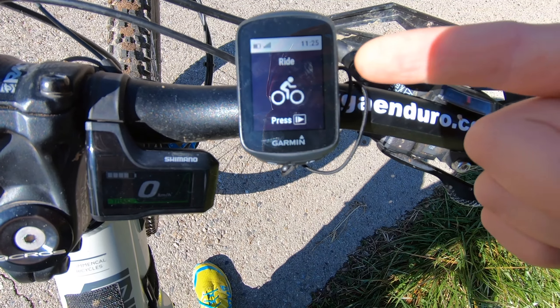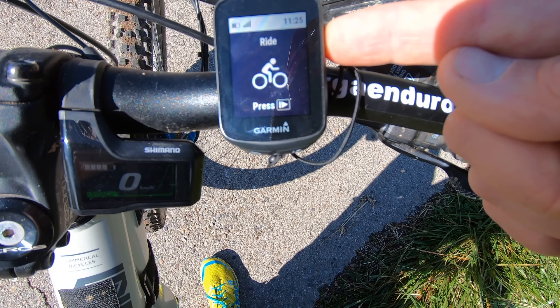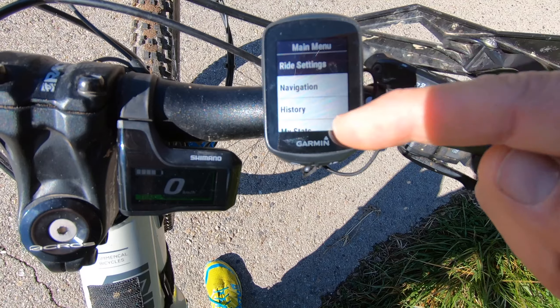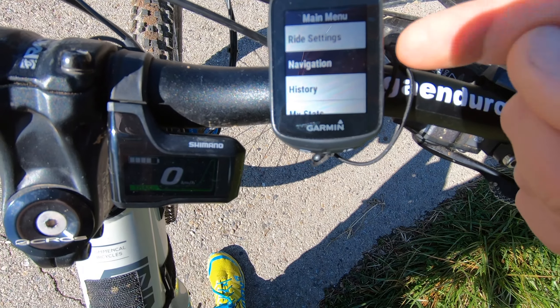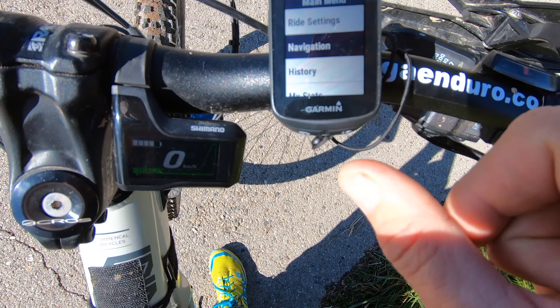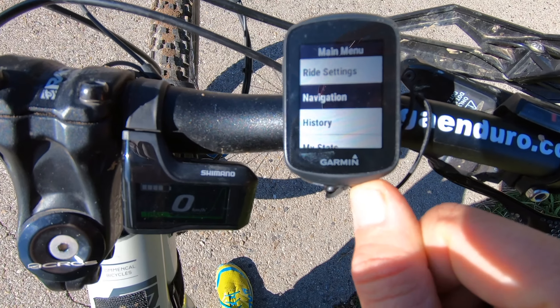To start navigation, I hold this upper button to open the menu. I hold it and I get the main menu. I choose navigation by using the two scroll buttons, and then to select navigation I click here.